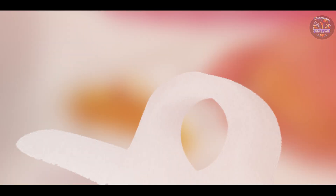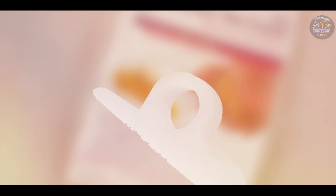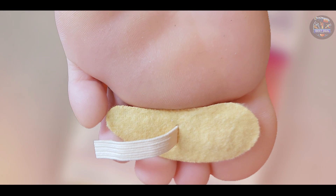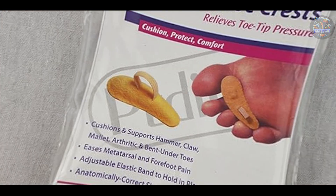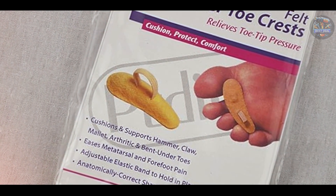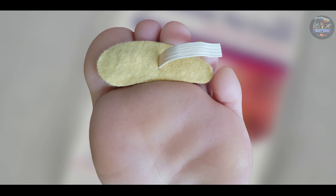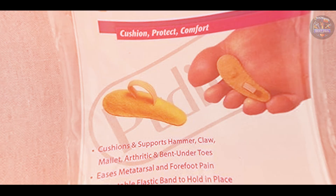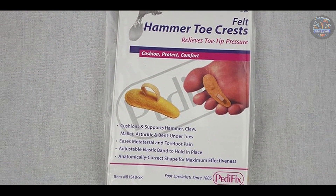Usability and durability: users appreciate the simple and effective design of Protech Pads, which are easy to wear and adjust for optimal comfort. The lightweight and discreet profile make them suitable for everyday use without bulkiness. Constructed from durable materials, including a resilient foam pad and elastic loop, Protech Pads provide long-lasting support and cushioning, maintaining their shape and effectiveness over time.